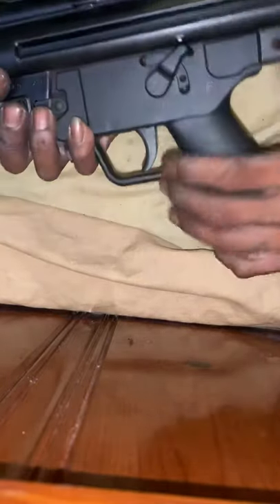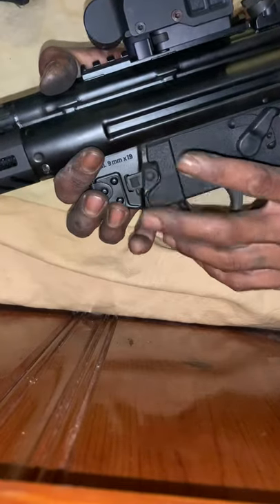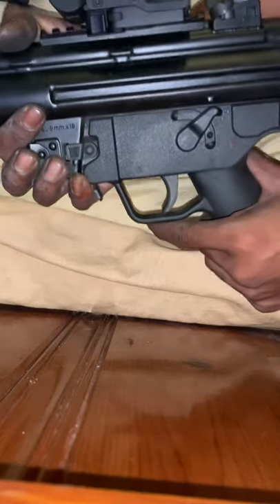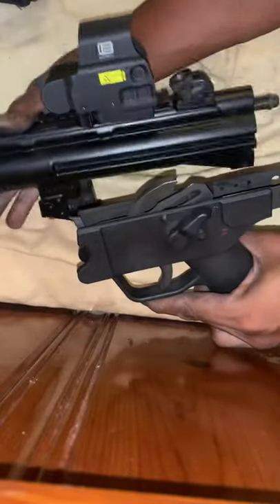Once you have that off — it's not like the AP5 or the SP5K — you have that front pin to remove. Once you have that off, the lower literally separates from the upper just like this, and you can set that to the side.